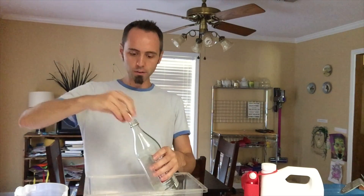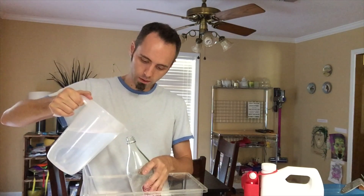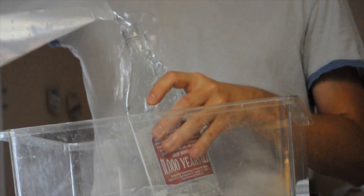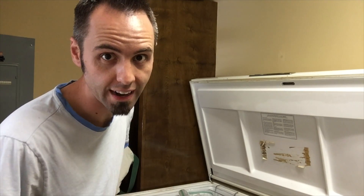First, what you want to do is grab a glass bottle, uncap it, and fill it all the way to the top with water. Go ahead and cap it off, and then we're going to take our glass bottle of water and put it in the freezer. We're going to let that sit in there for 24 to 48 hours.